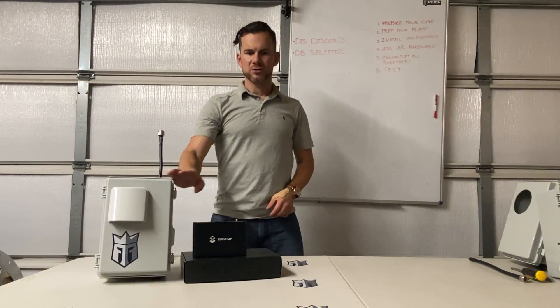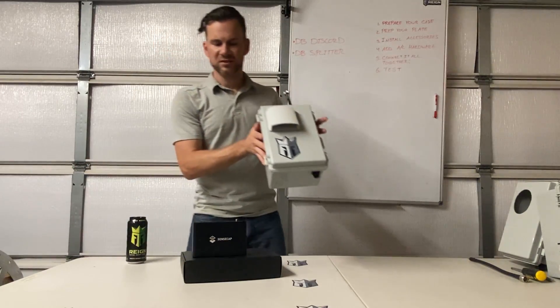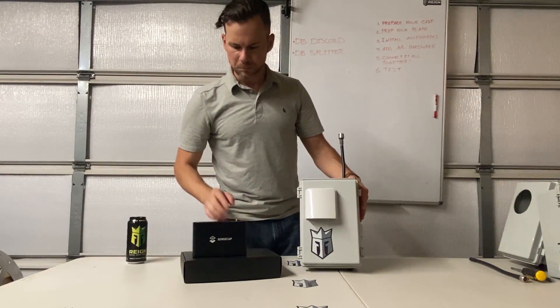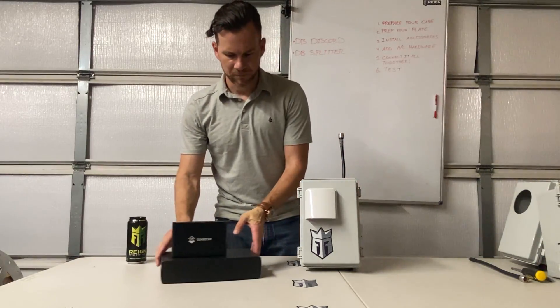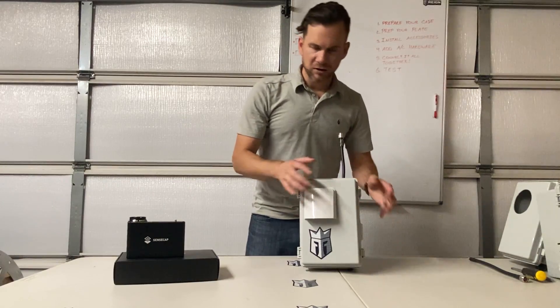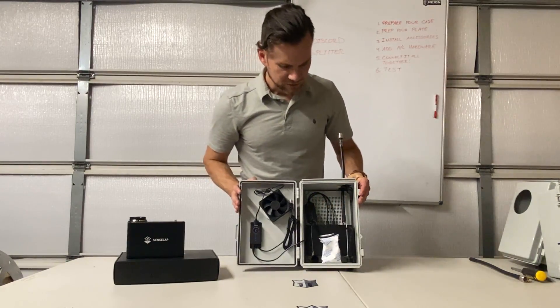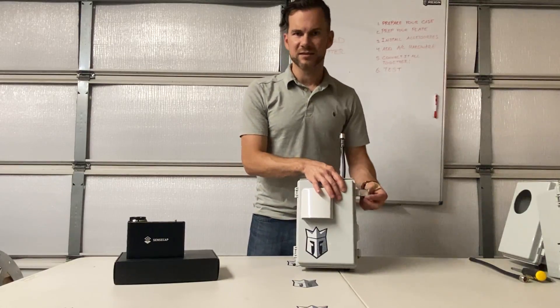Hey everyone, how's it going? Jason from Digital Block here. I'm going to go over our next AC build. This one will actually be a step-by-step tutorial on how to build your own AC enclosure. This time it is for a Type C connection, five volt specifically - not overvolting. We're gonna use the SenseCap and we're gonna show you how to build a single fan. You can also build a dual fan with this version.